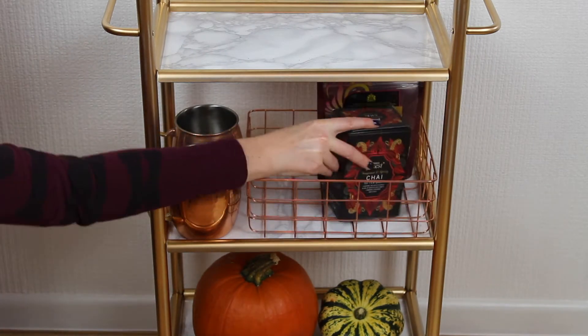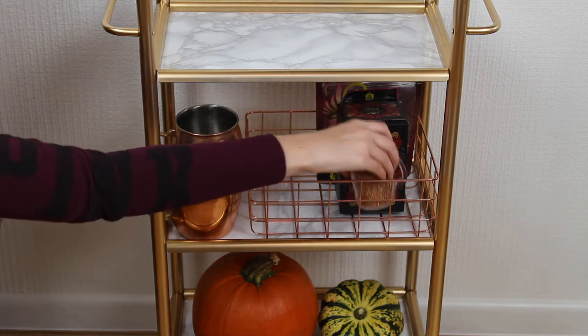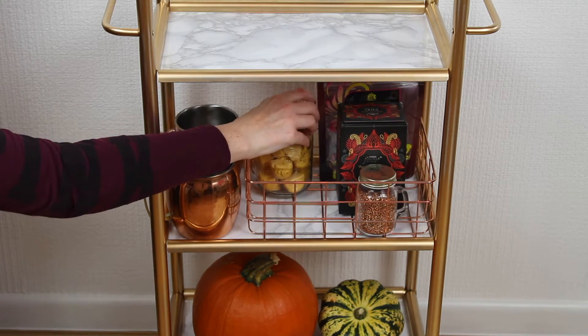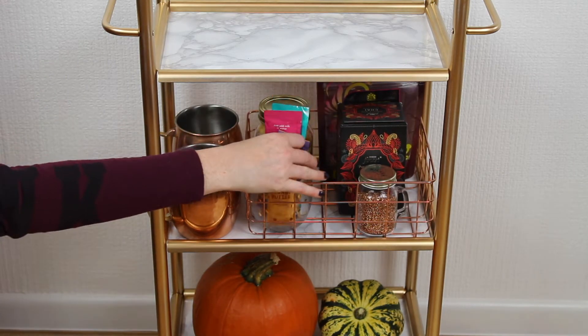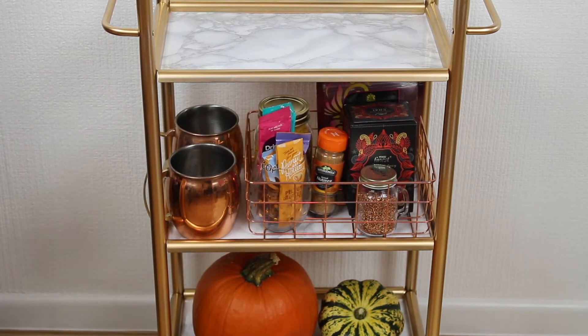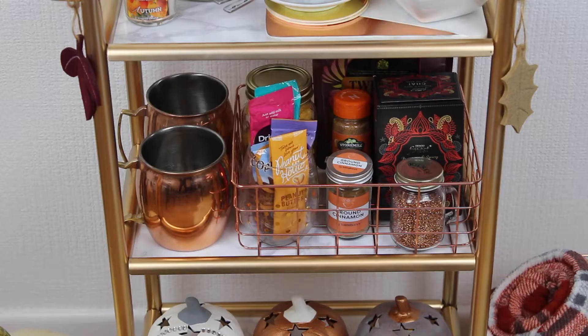For the basket I'm filling this up with autumnal teas, some copper sprinkles, some honeycomb, a glass filled with single hot chocolate and chai mix sachets, and then I'm also putting in some cinnamon powder and mixed spice to sprinkle over if you're having cream on top too.